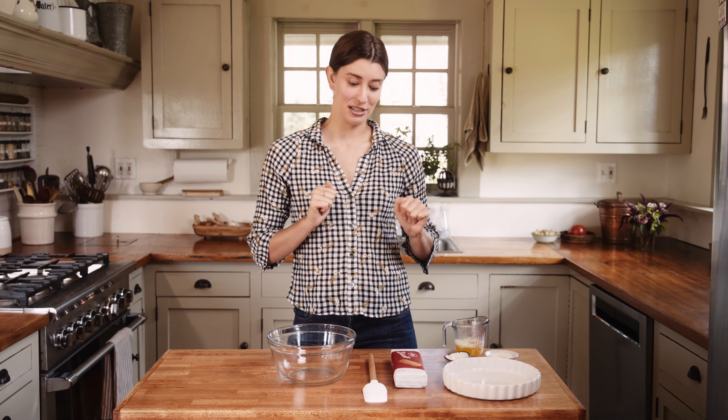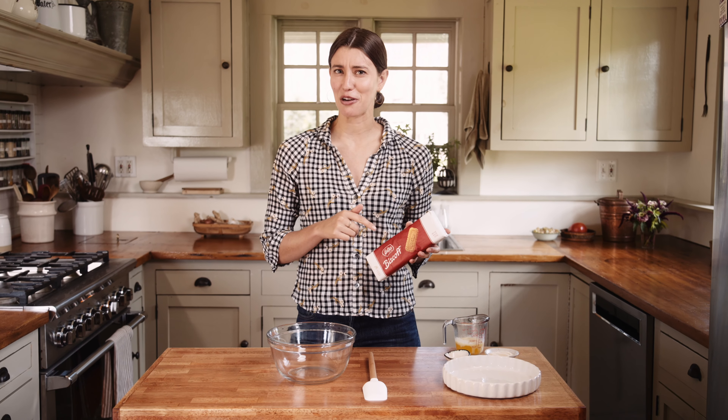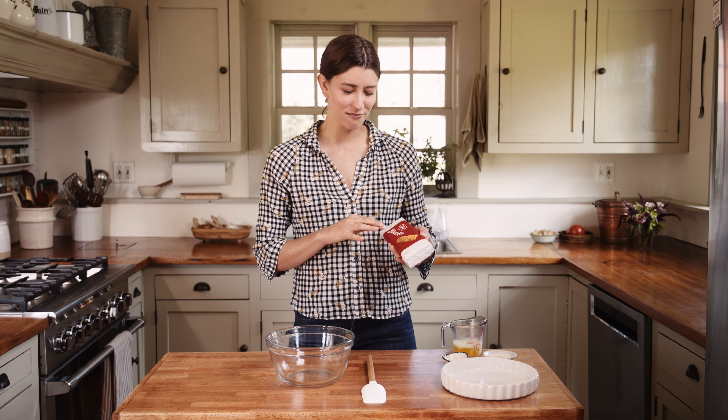First things first, we have to make the crust. I'm using Biscoff cookies for the crust. If you haven't had Biscoff cookies, they're kind of like this deeply caramel spiced cookie. You can get them on airplanes. They're just the best cookies — they're superior. And I really liked how they contrast with the lemon flavor.